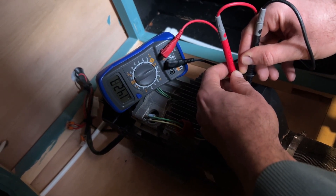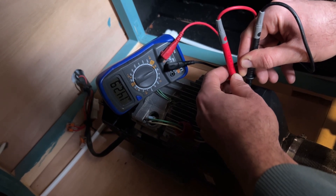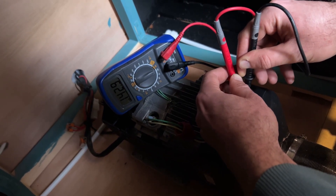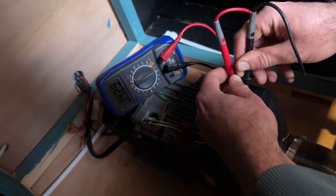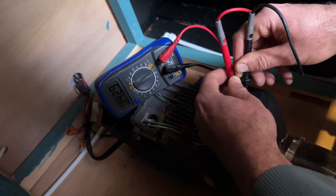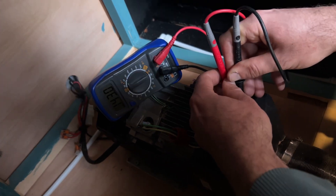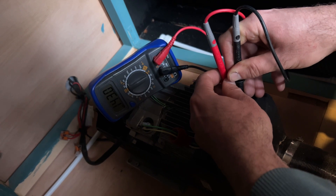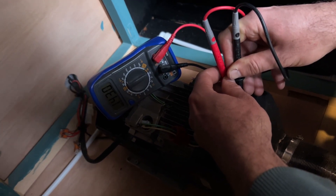As you can see we've got 142.7 ohms there, which is way higher than we should have. We should have anything under one ohm, so that is exceptionally high which means there's an open circuit. That's how you check the glow plug to see if it's working — as you can see that's 143 now, so that has definitely failed.